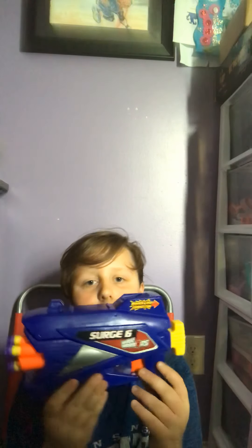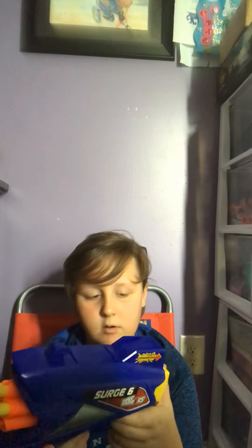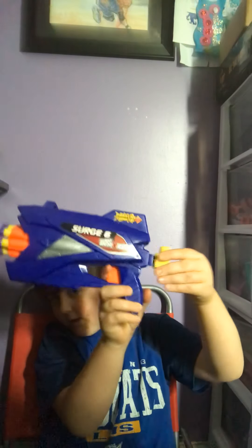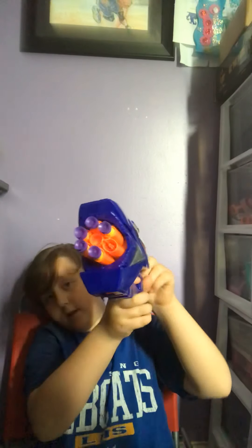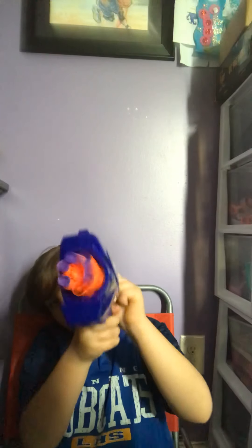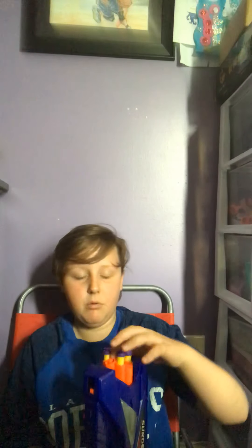So we're back, we have the Surge right here. It has the power lock — you cock it back by pulling back. It also has a rotating barrel, so if you're carrying it and there's no dart loaded, you can just leave it in that position.